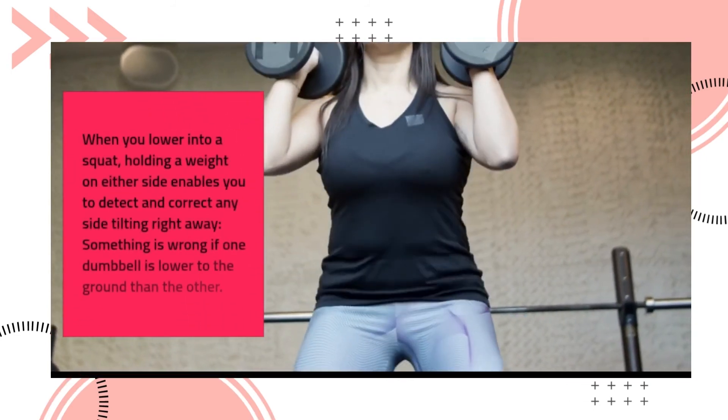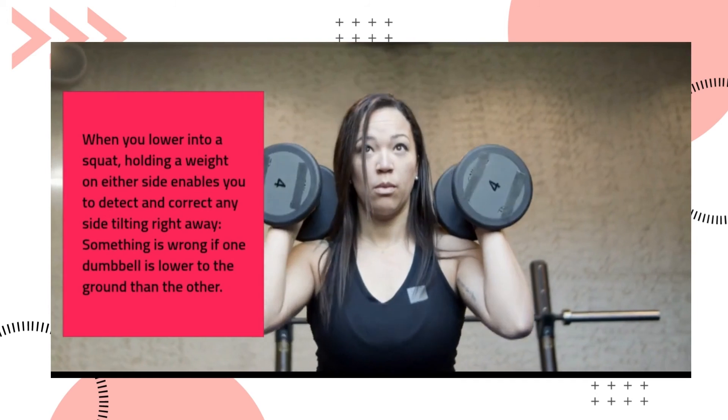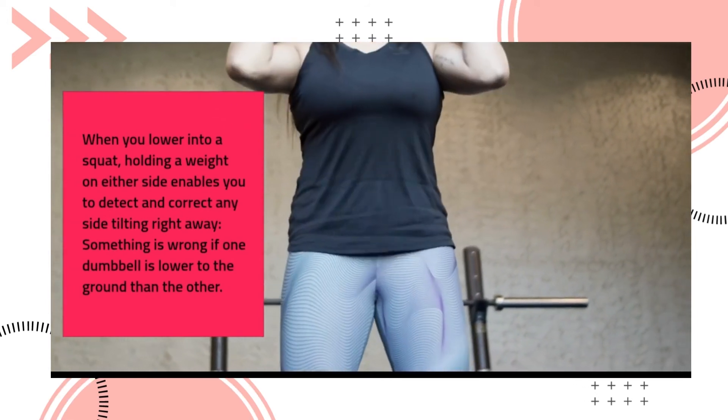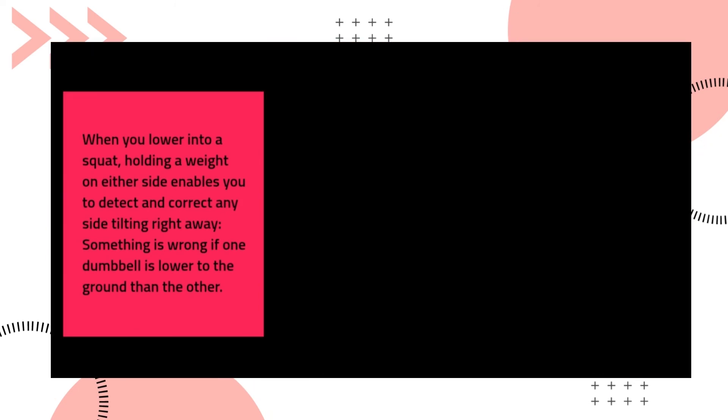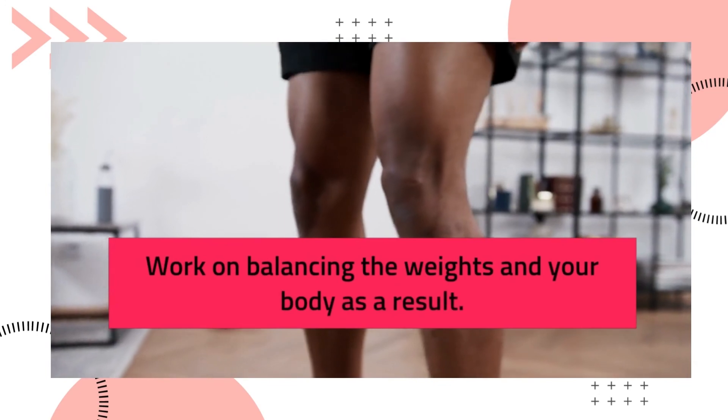When you lower into a squat holding a weight on either side, it enables you to detect and correct any side tilting right away. Something is wrong if one dumbbell is lower to the ground than the other. Work on balancing the weights and your body as a result.